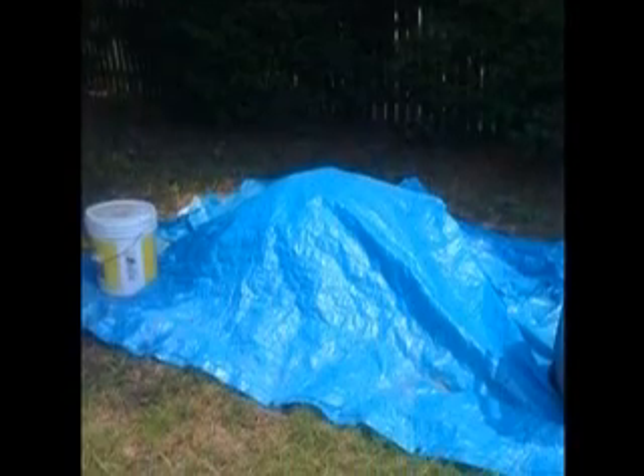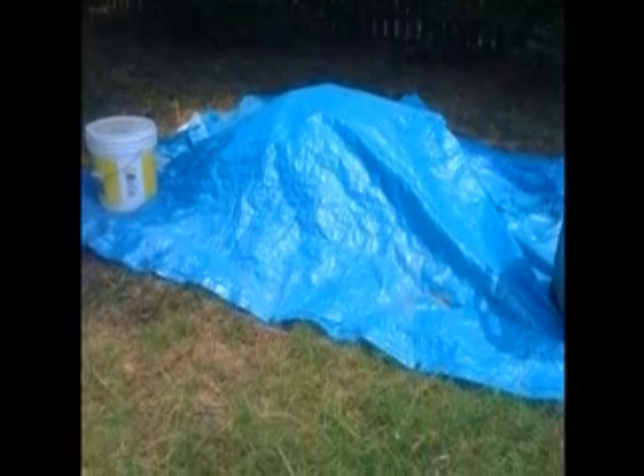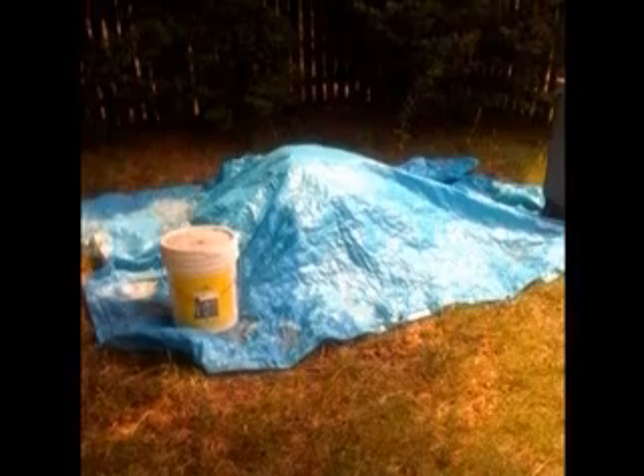This is my first attempt at home composting. The tarp is there because we've had some heavy rains this season, but I wanted something better than just a pile, so I decided to build my own compost roller — and you can too.